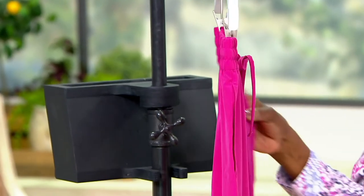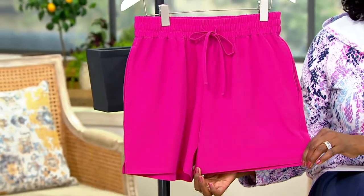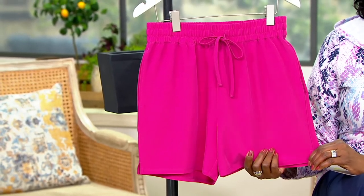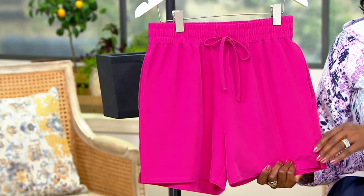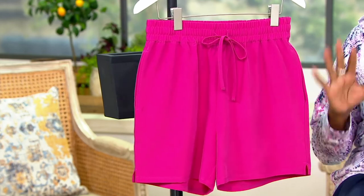When we're on vacation, we're very active — sightseeing, going in and out of buildings — and you need that little bit longer coverage. If you're hiking and want something quick-drying and comfortable, or paddleboarding like we did in Aruba, this is perfect because you're in and out of the water. Item number is 472-296.